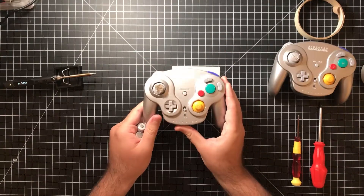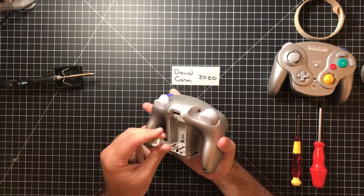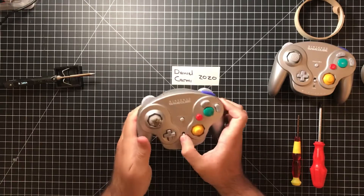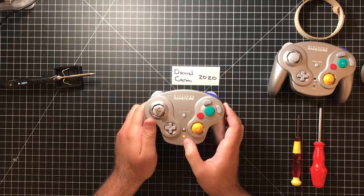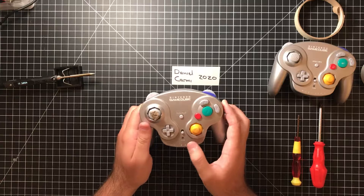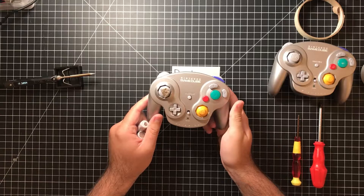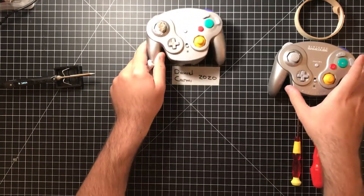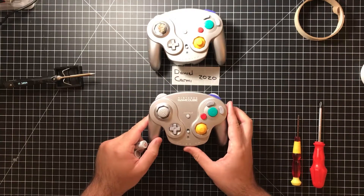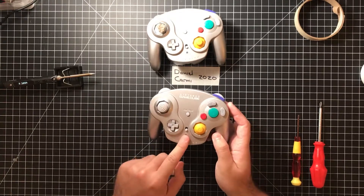This one I actually bought off of eBay for quite cheap because it doesn't work. If you put the batteries in this one, you'll see that it will indeed turn on and you have a little power indicator light. However, it does not register any clicks and it does not connect to the GameCube receiver. Seeing as I really don't know what's wrong with it, I'm not going to try to repair this — I'm going to try to take the parts from this and move it to the other one. I am fairly confident that I know what's wrong with the other one, which is corroded battery contacts.